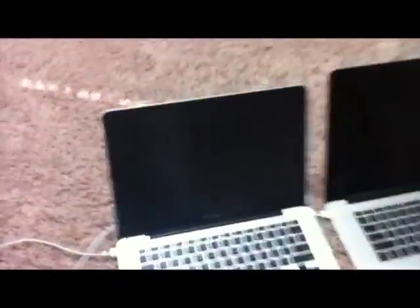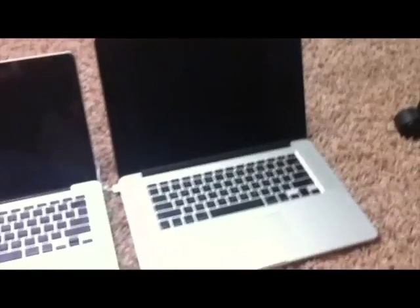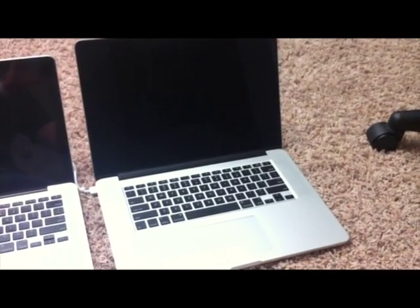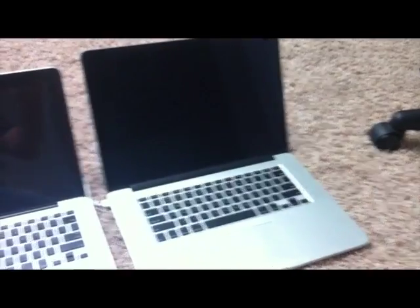Josh here from netmark.com. Just got the brand new MacBook 15.4 inches, 2.6 gigahertz quad-core. We are going to see how big of a difference the solid-state drive makes to the startup time. We have the 13-inch MacBook from 2009, dual-core 2.53 gigahertz, against the brand new MacBook 15.4-inch 2.6 gigahertz quad-core, with the big difference being that this one has a solid-state drive.